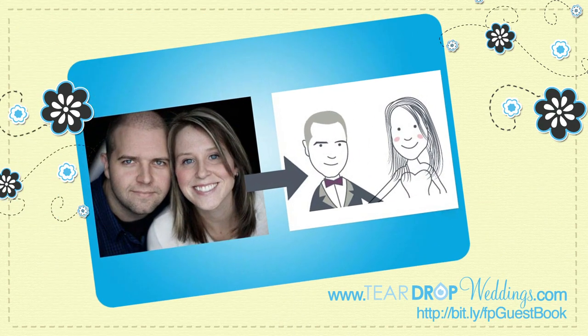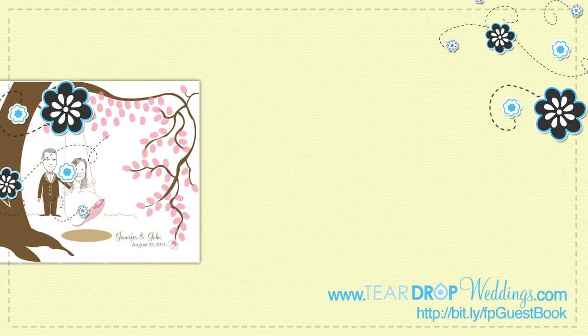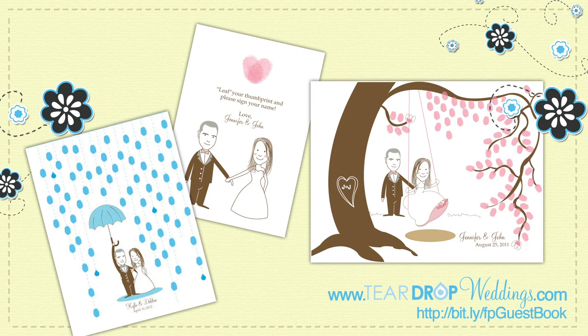This print is a unique canvas print designed to look just like you and your fiancé. Simply upload a photo and the artist at Teardrop will do the rest. After your wedding day, this whimsical print becomes a beautiful piece of artwork that you can cherish forever.